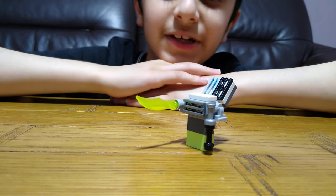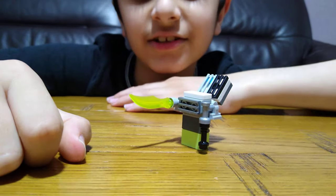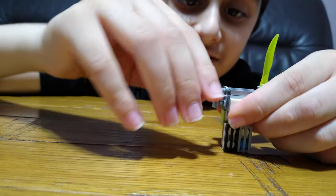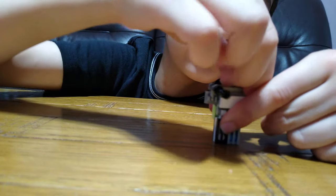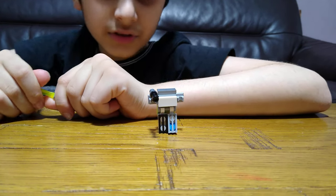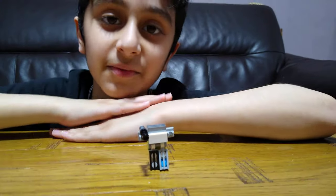That's how you make your transformer. And then to transform it back, turn it that way, put the backpack up, turn this around, and take the sword off. Hope you guys like it — subscribe to see my videos, bye guys!